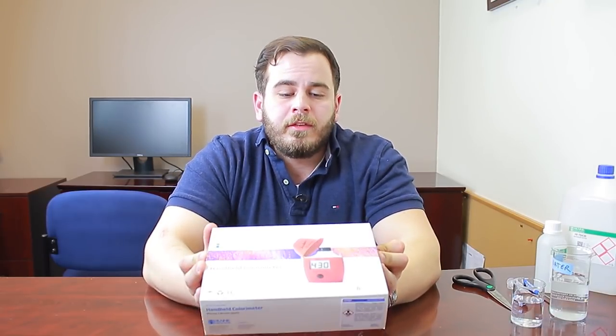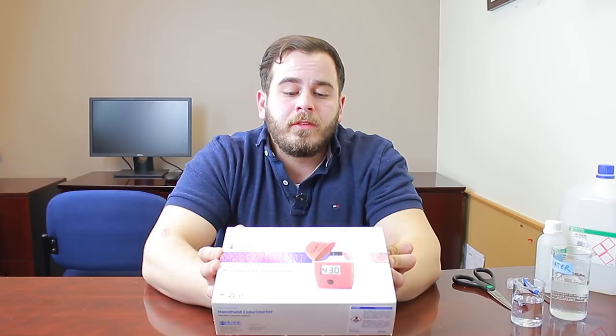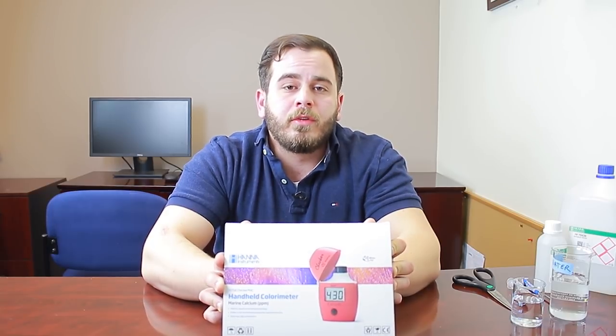One of the things we like to use here at Hanna Instruments to maintain proper calcium is our HI 758 calcium checker. This is a handheld colorimeter, so rather than traditional chemical test kits, this uses light to measure absorbance rather than matching a color to a chart. These are really nice because they don't have any subjective color changes, no titrations, no drops to count — it uses a digital readout to give you a precise number within a designated accuracy statement.